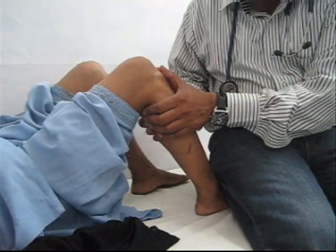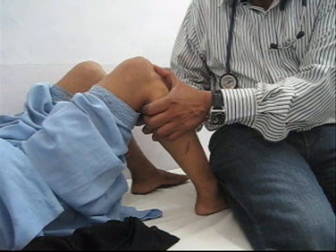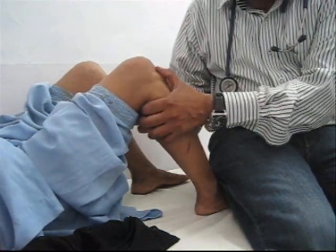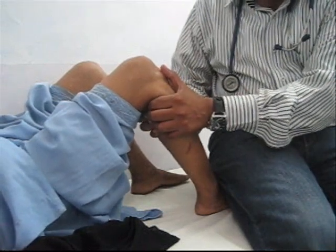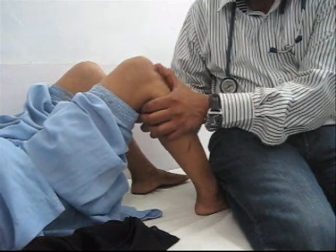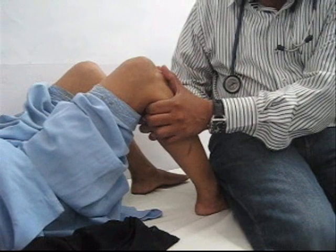that the fingers lie behind the knee and the tips of the thumbs are over the femoral condyles. A gentle pull is then applied over the upper end of the tibia, and the forward movement of the tibia is noted in comparison to the femoral condyles.